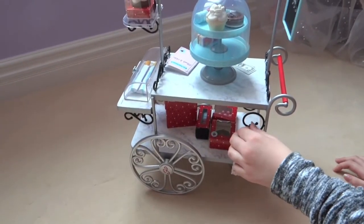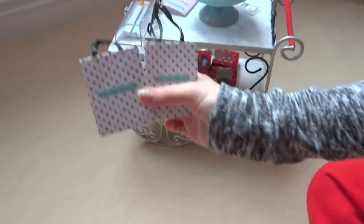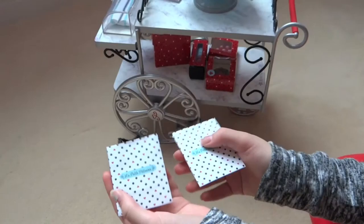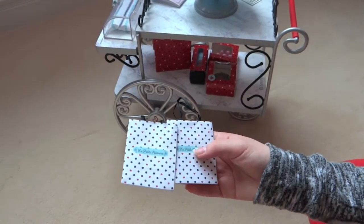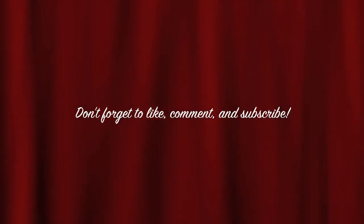These cute little bags — they only come with two of them and I wish they came with more, but I guess they're thinking you could put a bunch of things in them, like they're going to go on a shopping spree and get pastries. So they're just really cute little bags. It's a beautiful place.